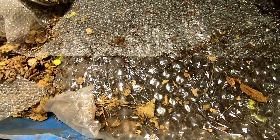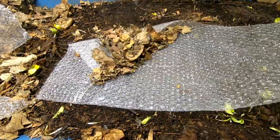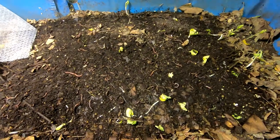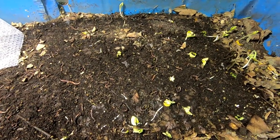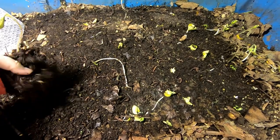Looks like we've got more that are hanging out on top. It looks like we've got a good fair amount of sprouts here, whether it be melon or pumpkin. Even in my absence they've been trying to grow a garden for me.